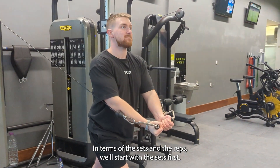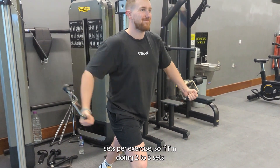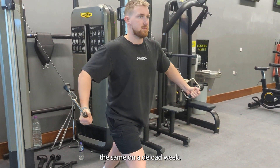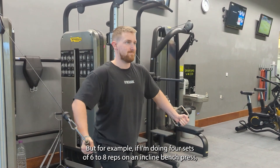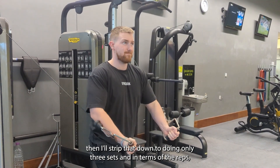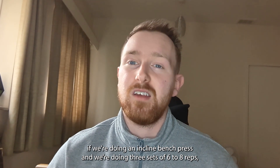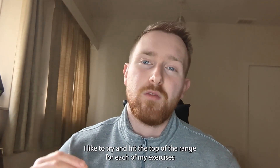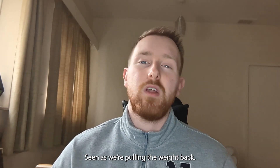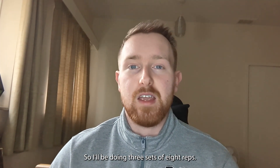In terms of sets and reps — starting with sets — I follow a simple rule whereby I don't do any more than three sets per exercise. If I'm doing two to three sets on a normal week, I'll keep it the same on a deload week. But if I'm doing four sets of six to eight reps on incline bench press, I'll strip that down to three sets. For reps, I like to try and hit the top of the rep range for each exercise on a deload week. Seeing as we're reducing the weight, we should be able to hit that top end quite easily, so I'll be doing three sets of eight reps.